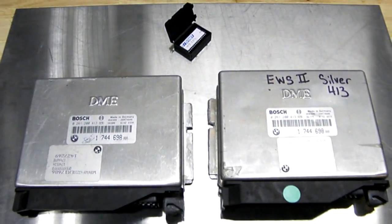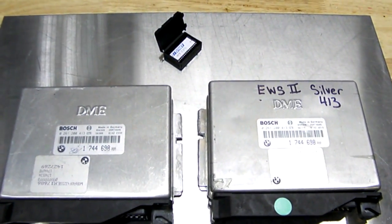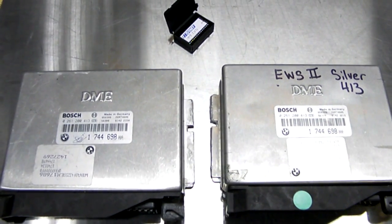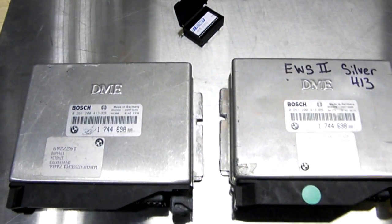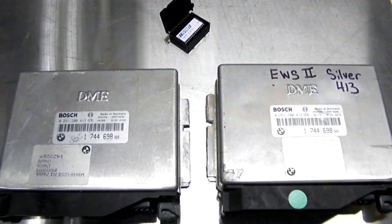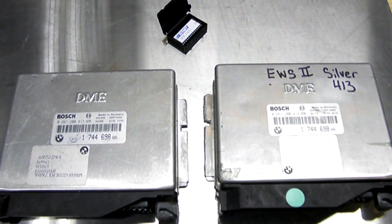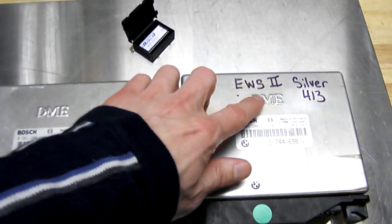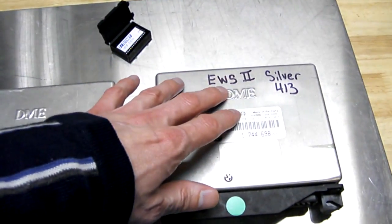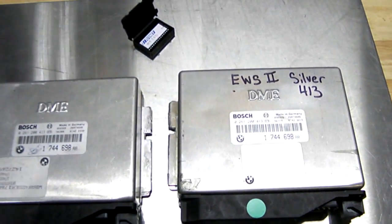Hey, what's up everyone. I'm performing an EWS bypass today on a BMW E36. EWS refers to electronic drive away protection, and in 1995 BMW installed the EWS2 system which carries the immobilizer in the car, plus it carries a program chip in the computer which communicates with the immobilizer.